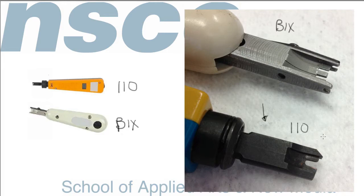Both tools actually have cutters. Most tools do have a cutter, so they can not only punch down the wire into the plastic block but also cut off any excess wire. The cutter is on one end of the 110 — it's very important you know which end the cutter is on, because if you punch down improperly you'll end up cutting off the connection. The cutter on the BIC is on the outside; when it punches down, a little knife edge slides and cuts off the end of the wire.